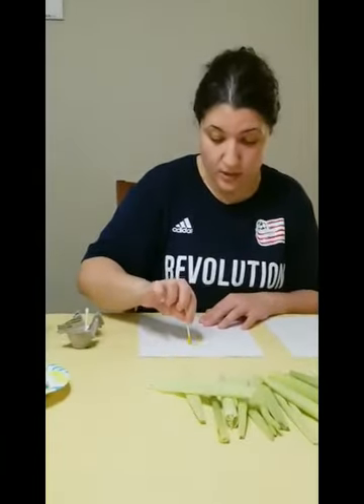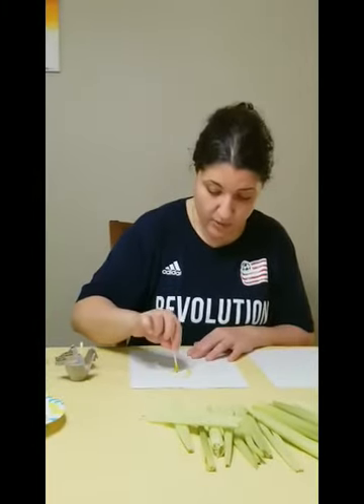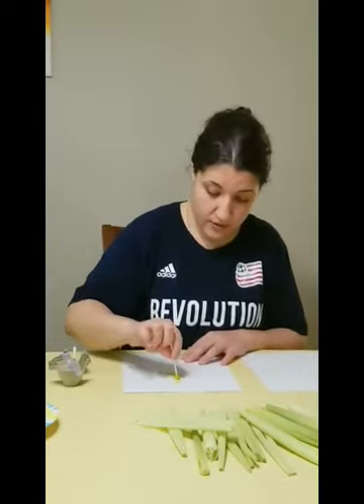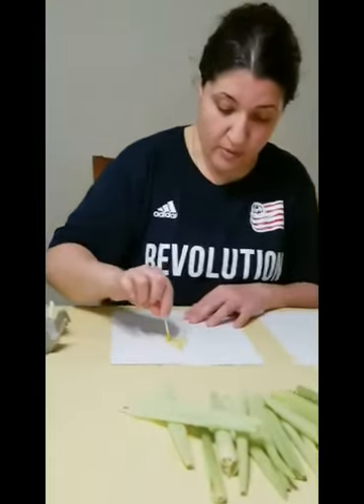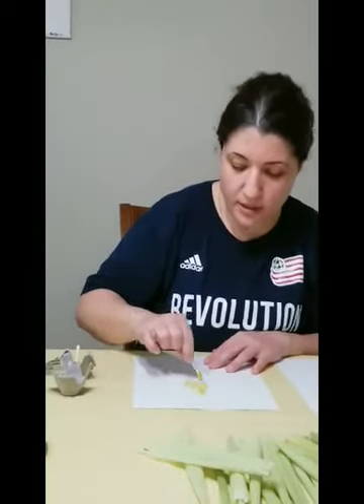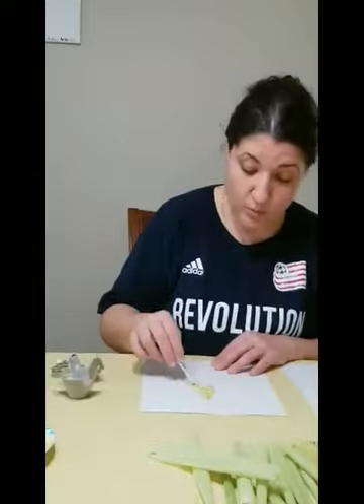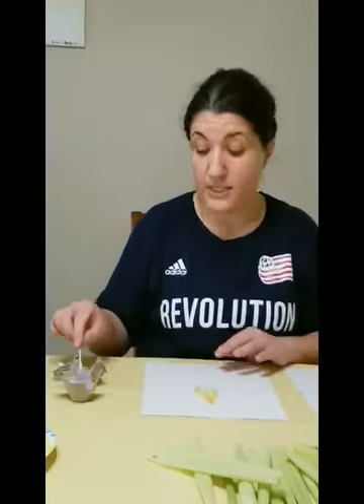You can use the q-tip to make brown prints on the paper just like that. You can go fast or slowly, maybe one print at a time. You can use both colors, or one color at a time, or both colors together — it's up to you.